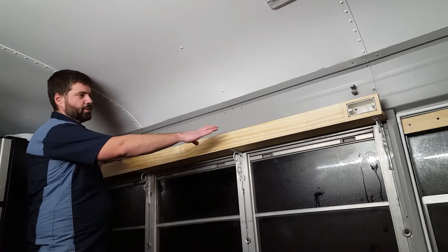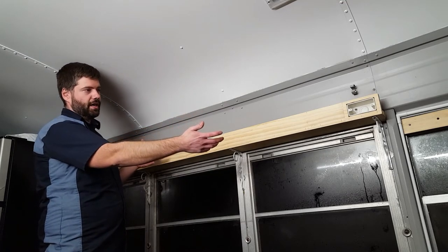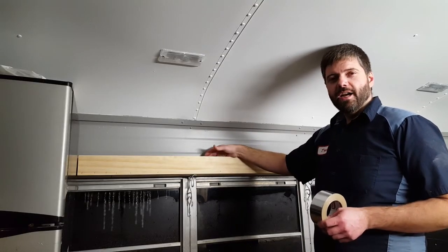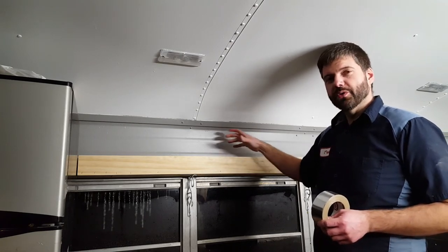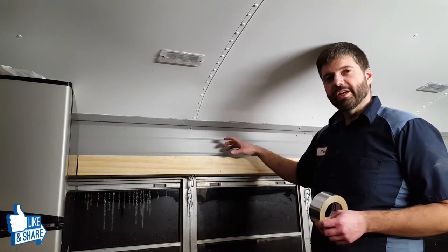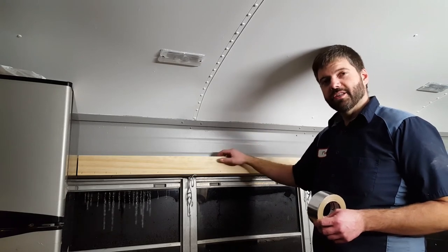I'll put two lights in here so we can have one on if we want it dim, and both on if we want it bright. One thing I noticed whenever I put the lights inside of here is it really kind of darkened it up. The space is only about two-and-a-half inches up top, so it's really kind of hiding a tremendous amount of light.